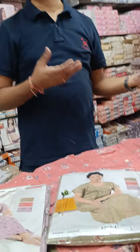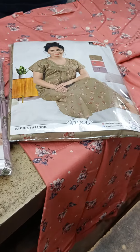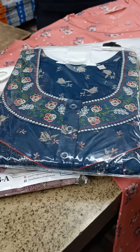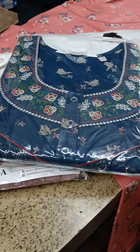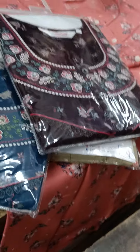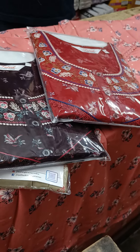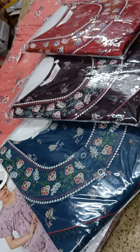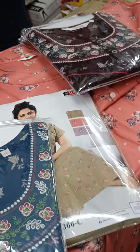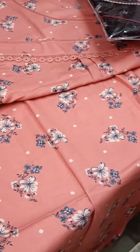For international shipping, WhatsApp me and I will give you details. Within India, the shipping charge is only Rs. 60 for the parcel. Here is the Alpine Nites design — available in red, brown, maroon, and blue. I have told you about the plates model. For A-line, please let me know.